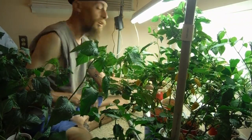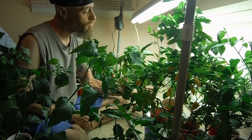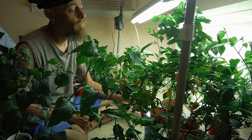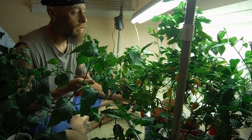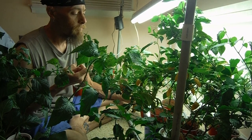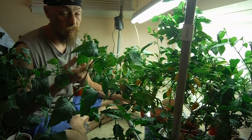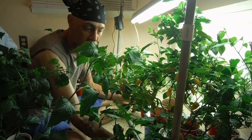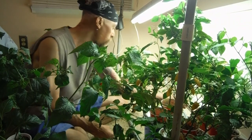Once you get them outside, they're going to reach for the sky and they're going to go nuts. I don't remember ever staking anything except for that peach ghost and probably one or two more plants.